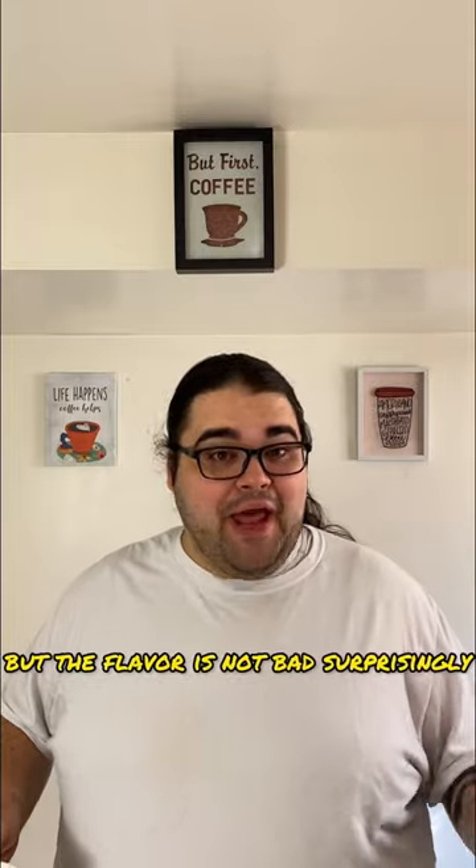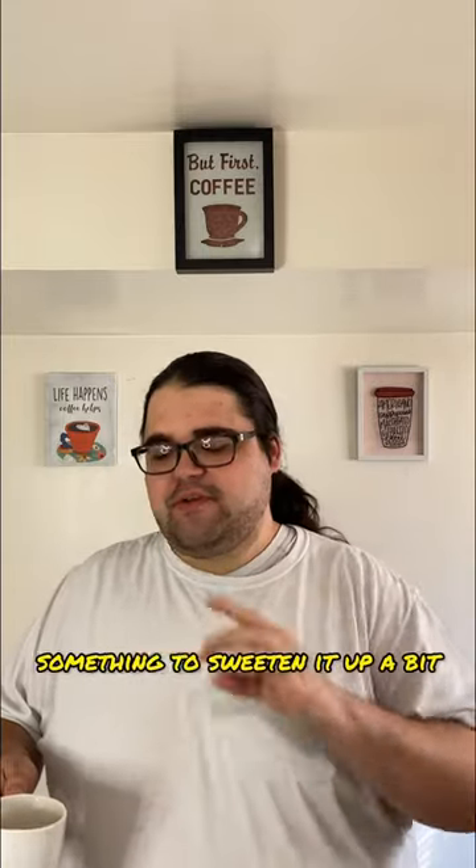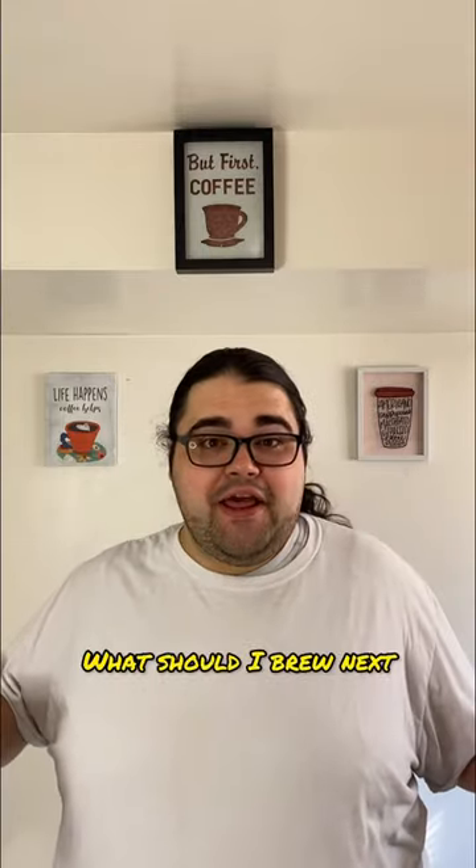It is still just as sour, but the flavor is not bad, surprisingly. Maybe a little bit of sugar, something to sweeten it up a bit. This is drinkable. What should I brew next?